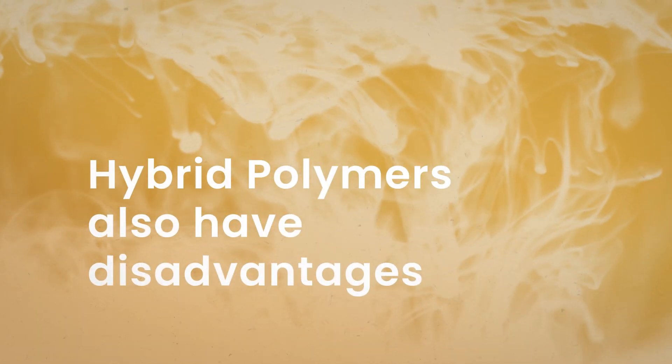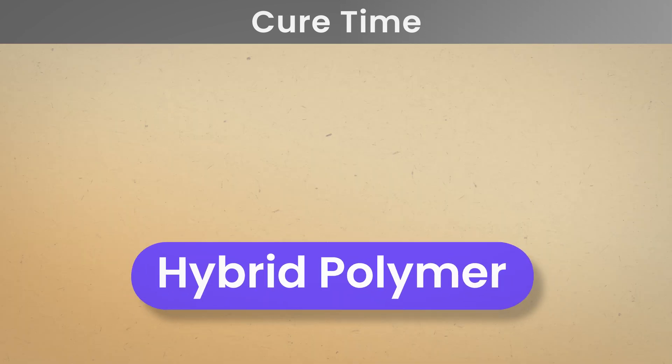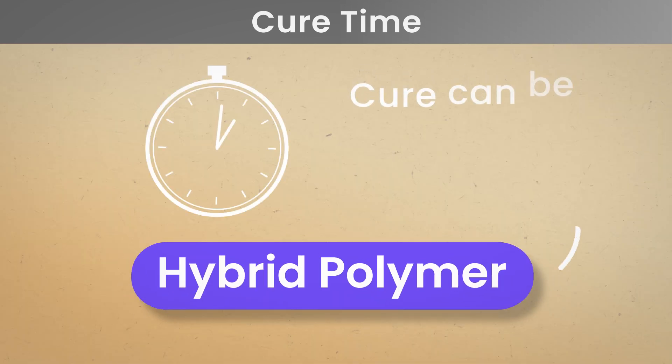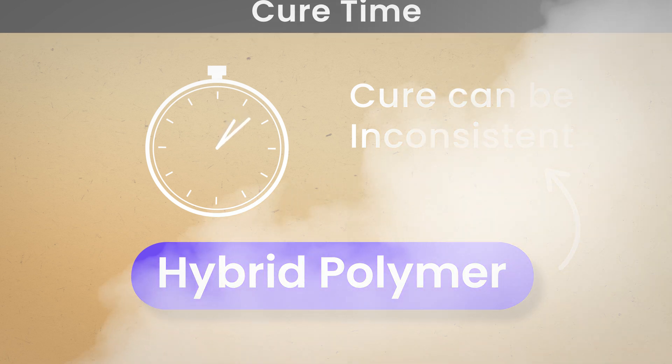Hybrid polymers also have some disadvantages. Cure time can be long and inconsistent. Hybrid polymers' cure time is typically the slowest out of all structural adhesives, and since they require moisture to cure, limited moisture could extend or prevent the cure.